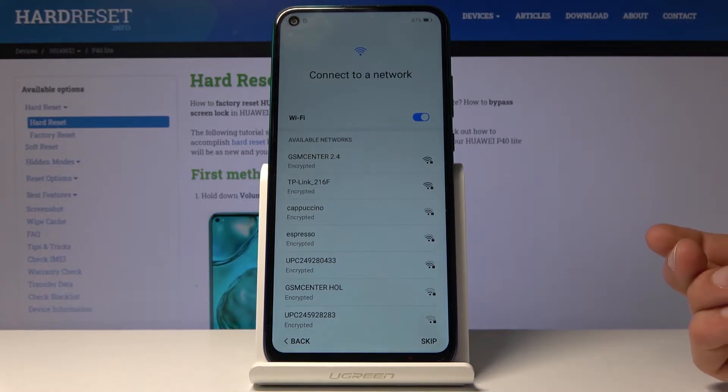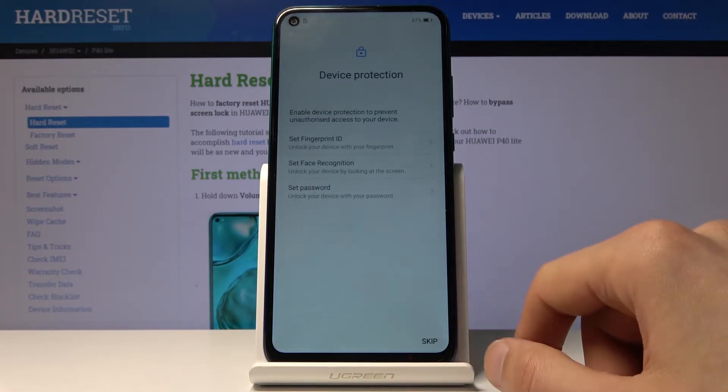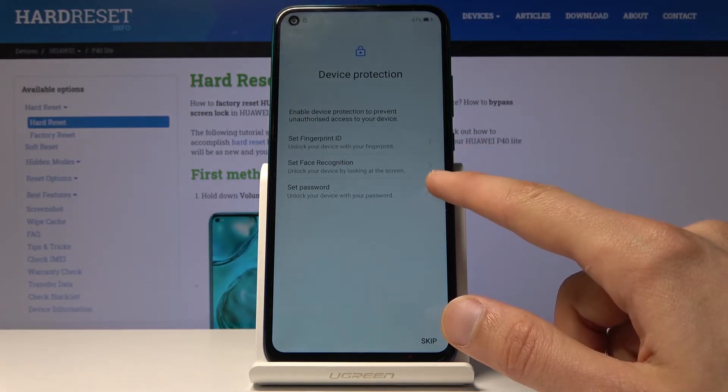You can also restore your device from a backup that you have created, for instance on an old device. I'm going to skip this as well for now so it goes a little bit faster. Then you have protection for your device — you can set up a fingerprint, face ID, and just a passcode.